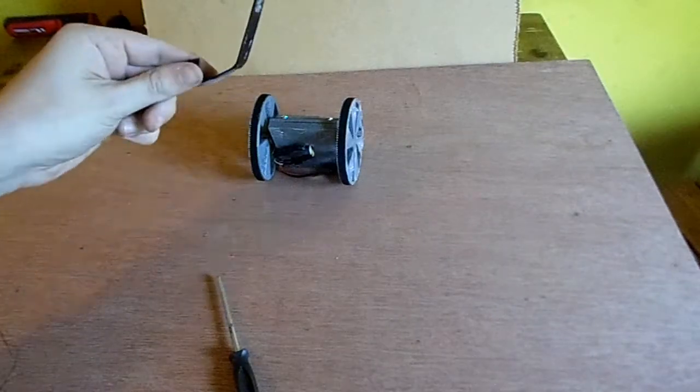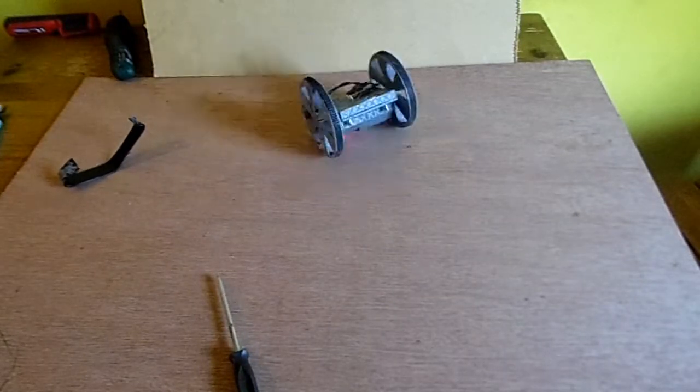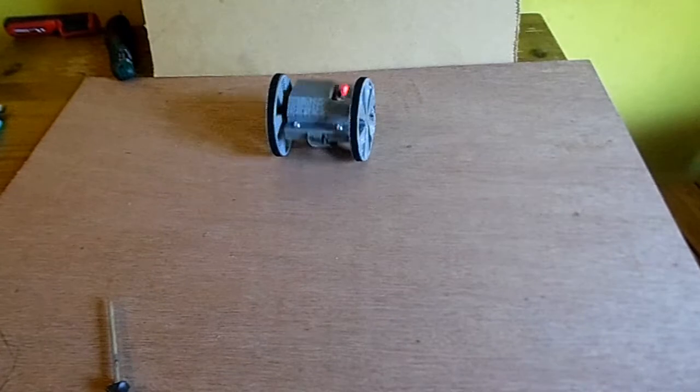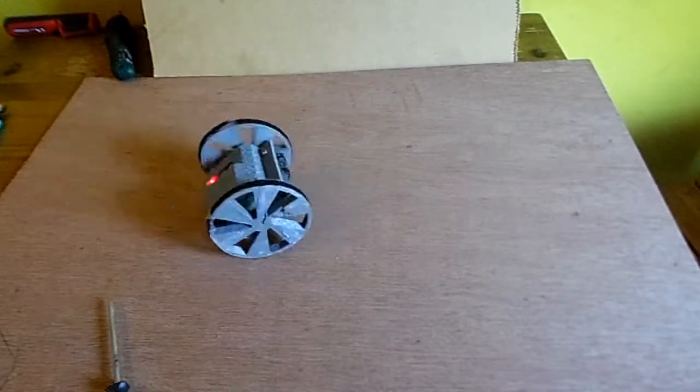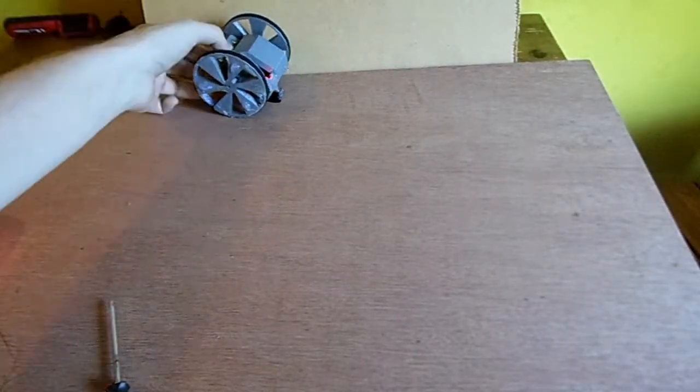So here's the test drive without the sled. As you can see, almost uncontrollable. And now Isaac with the sled — still hard to control, however controllable nonetheless.